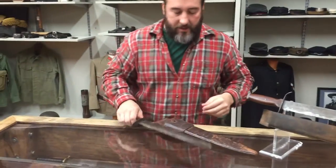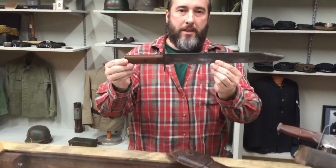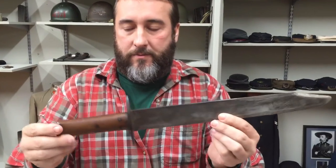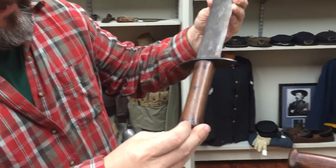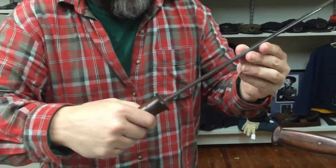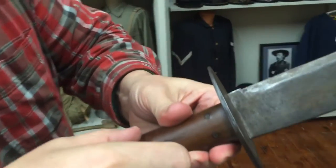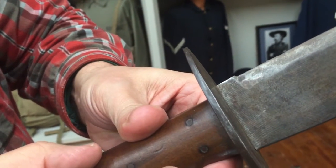Next one — another big hefty clip point. This surfaced in Mobile, Alabama. Nothing fancy; it's got a two-piece wood grip, this one's got iron rivets. We're going to try to redneck iPhone in here. This knife was blacksmith made, and you can see the file teeth still in the blade.